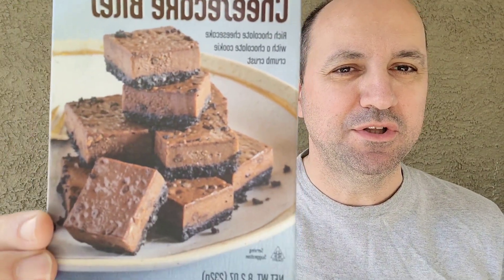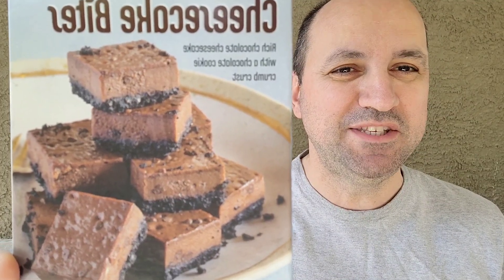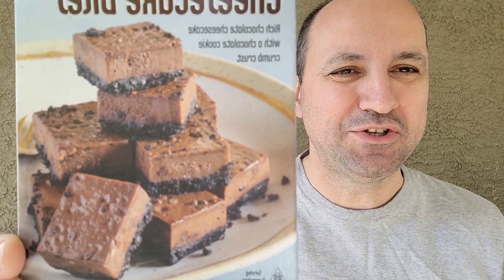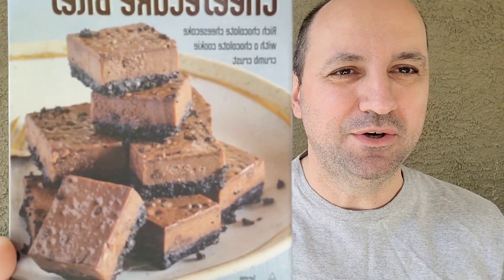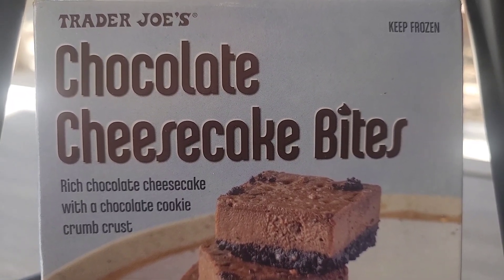Hey everybody, welcome back to Parks and Pizza. It's going to be a quick review of Trader Joe's chocolate cheesecake bites. This is delicious — I had two of these already, I can eat the whole box. I had to hold myself back. Let's go review it. This is going to be the front of the box.